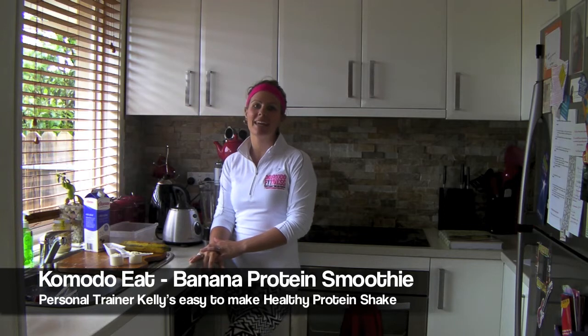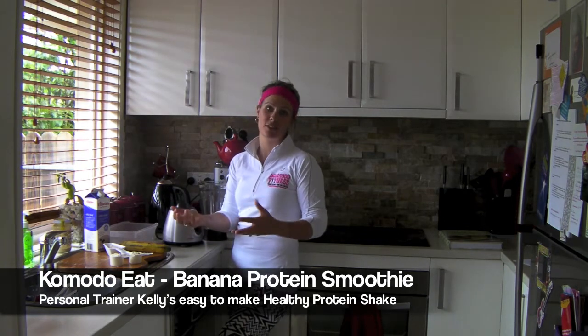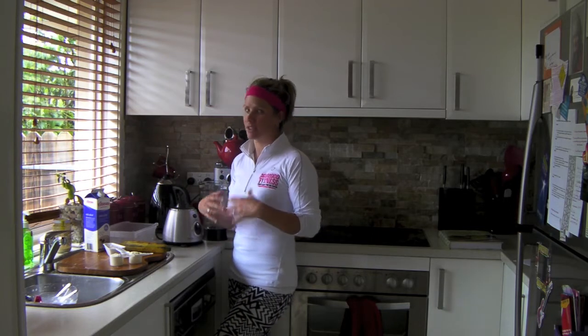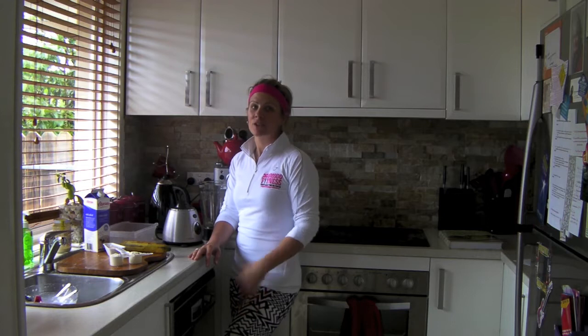I'm going to show you how you can make yourself a beautiful banana smoothie. People think of banana smoothies as something that's just banana and milk or banana and ice. I actually combine protein powder every time I have a smoothie because it gives it that little bit of extra energy and it also helps me last till the next snack.